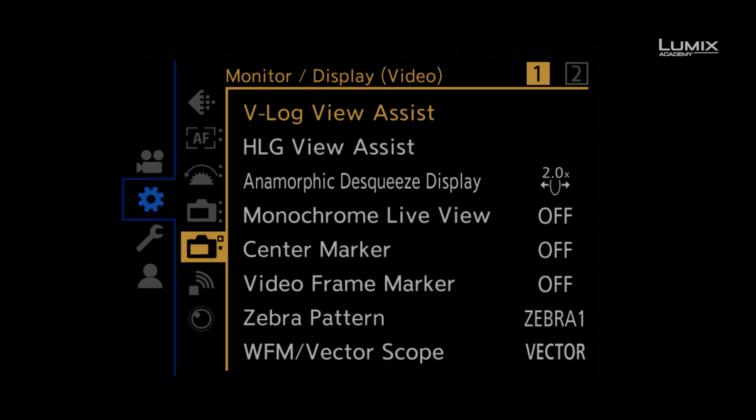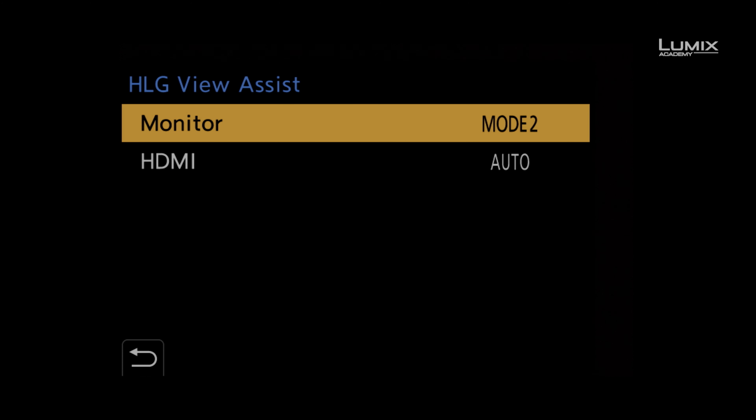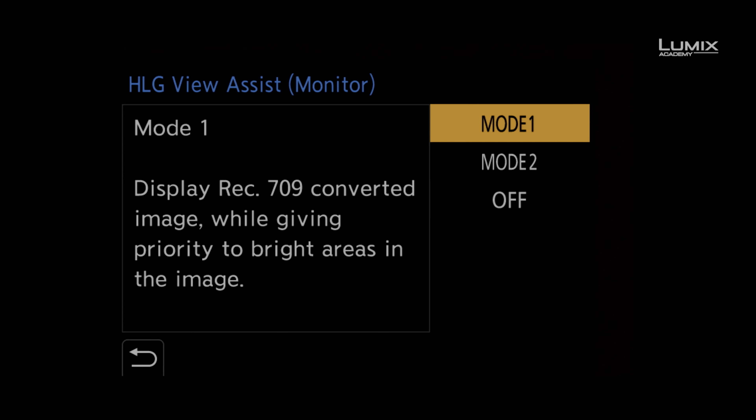How to use view assist for HLG. Once you're shooting in HLG, you have two view assist modes that convert REC 2020 to REC 709 for easy monitoring, while still allowing you to record in native HLG.